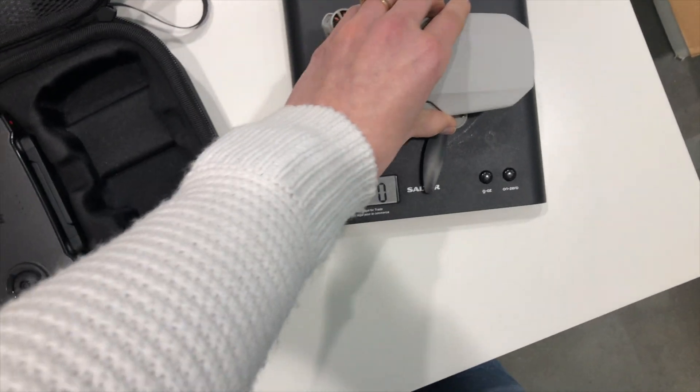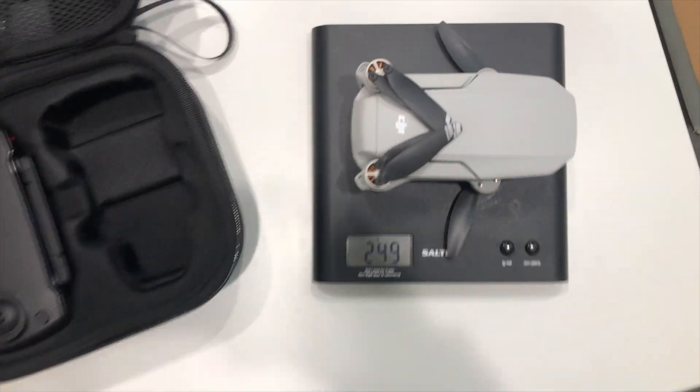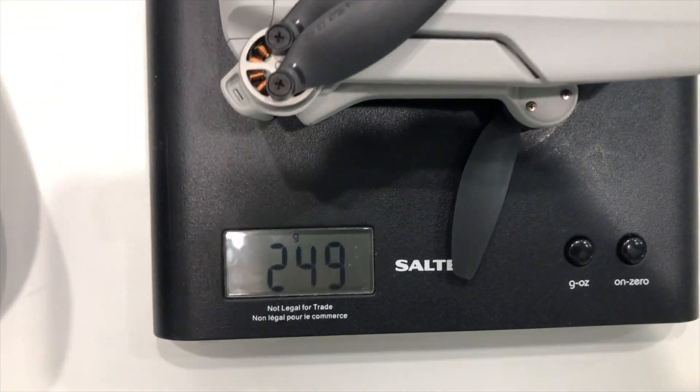SD card is out, just took that out. Not in there. Taking the gimbal cover off. And I have my kitchen scale. So let's see — on the scale: 249 grams.